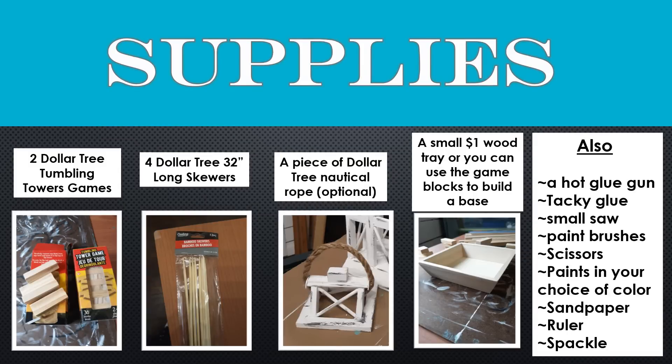To do this project, the supplies I used were two Dollar Tree Tumbling Tower games, four of the Dollar Tree 32-inch long skewers — they come in a pack of 12 but I only ended up using four. A piece of Dollar Tree nautical rope, which is optional. I also used a small $1 wood tray that I found at a craft store, but you could totally get another box of the game pieces and use that to build your base. I just really liked the shape of this box, so that's why I used it.